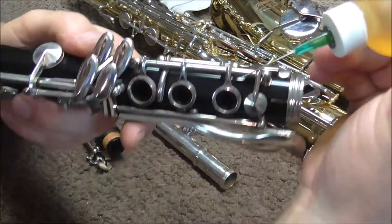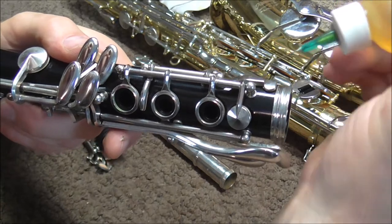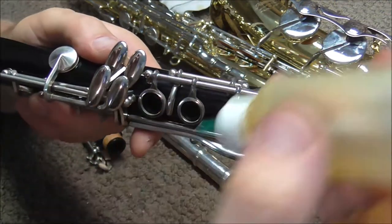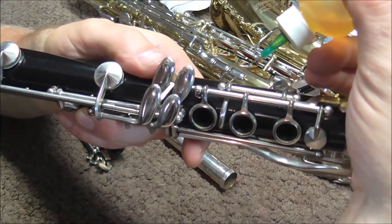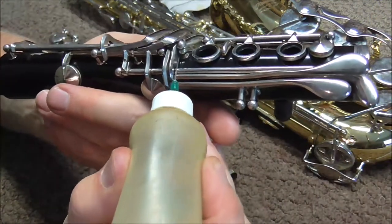I will show you how to do this. You squeeze the bottle, and as soon as you see a tiny little drip of oil, just touch in between the post and the key. Everywhere that there is a post, you are going to put a drop of oil.